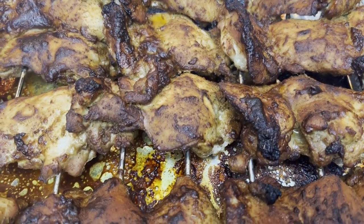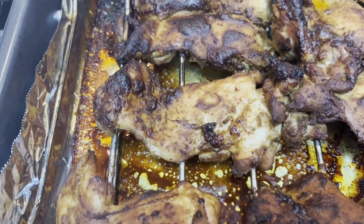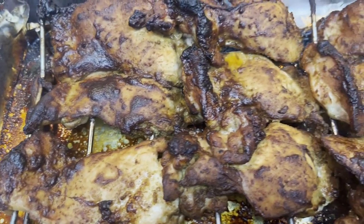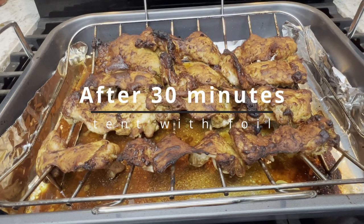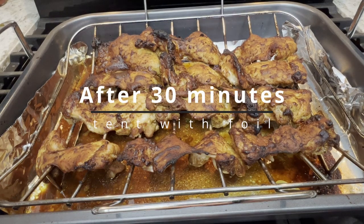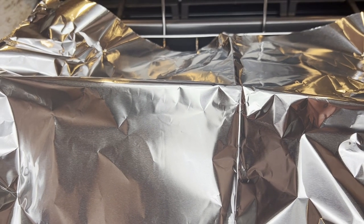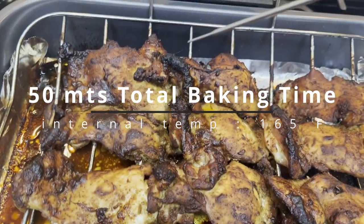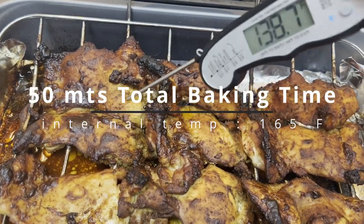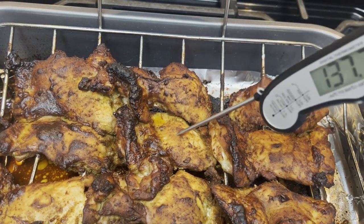This is after 30 minutes of baking — it is still not ready. I am using foil to tent the chicken to avoid burning. Bake for another 15 minutes until the chicken is fully cooked; the internal temperature for chicken is 165 degrees Fahrenheit. This needs a few more minutes back in the oven.